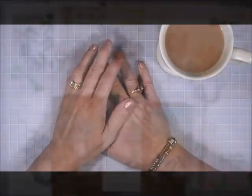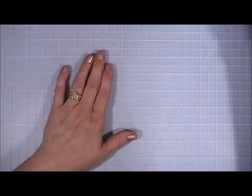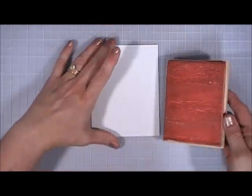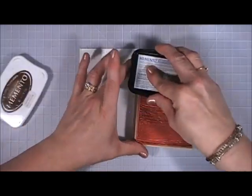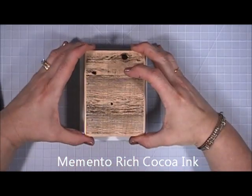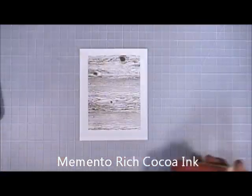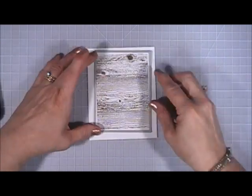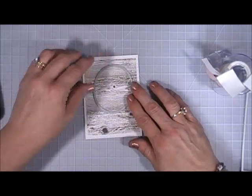Hello everyone, hope you're having a great day. Today is Part Two of the 10 Cards One Kit using the My Monthly Hero July 2017 card kit, and since these are long videos we're going to jump in. Card number one: I have a block stamp with a wood grain from my stash. I'm going to stamp that on white cardstock, then take a stitched rectangle die and run that through my Big Shot.